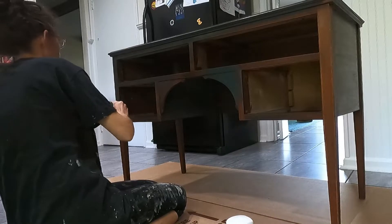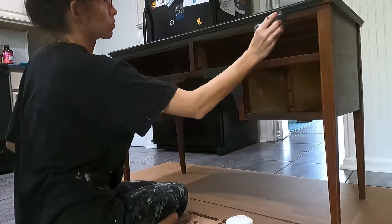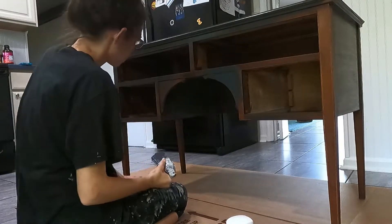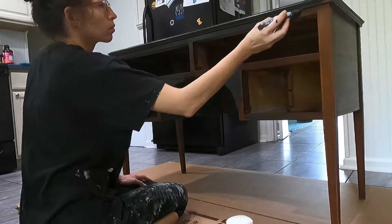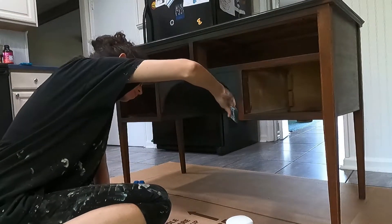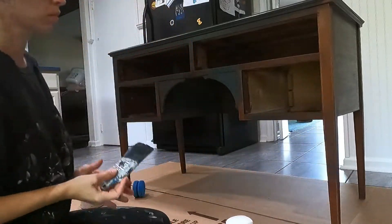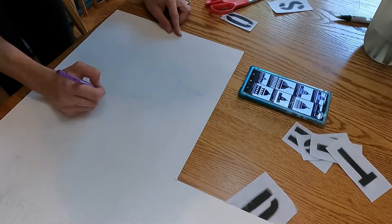I like to use a mister bottle when I am working with my chalk paint as this helps minimize brush strokes and thins everything down, makes it a little bit easier to spread. This paint covered pretty well — I think I did about two coats on it and it was pretty much covered.